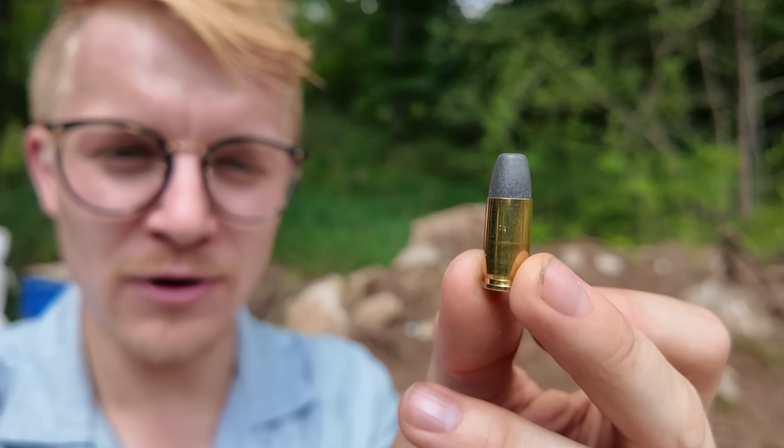So do you think it's a good thing we found a round of ammo that can go through soft body armor, or do you think it's a bad thing? Let me know in the comments and subscribe for more.